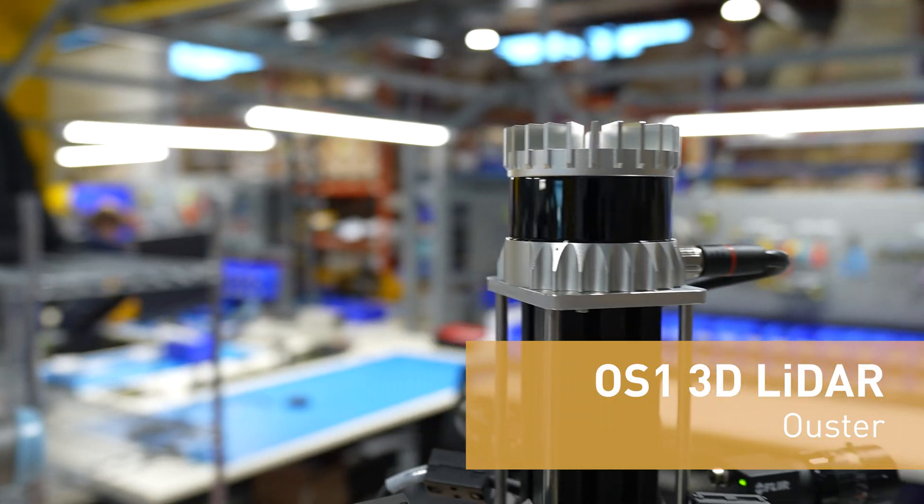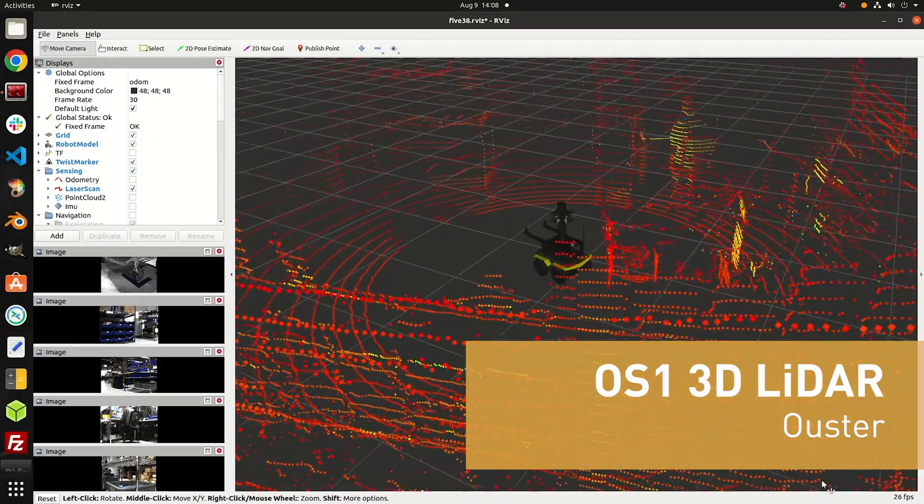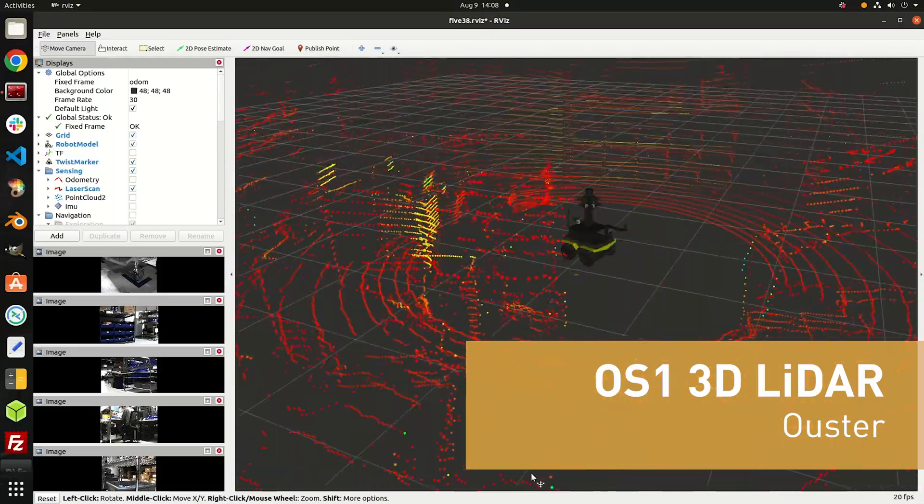It's also got an Ouster OS1 3D LiDAR which has a good field of vision all around it, creating a point cloud.